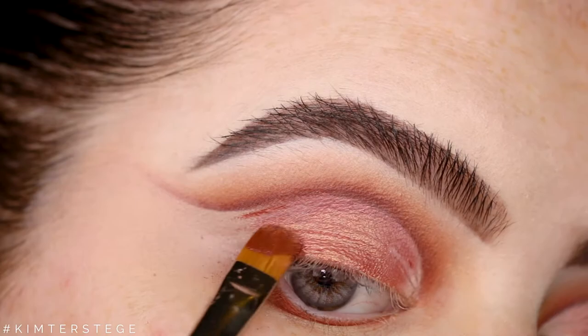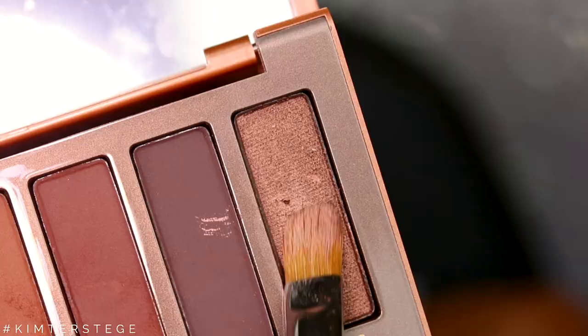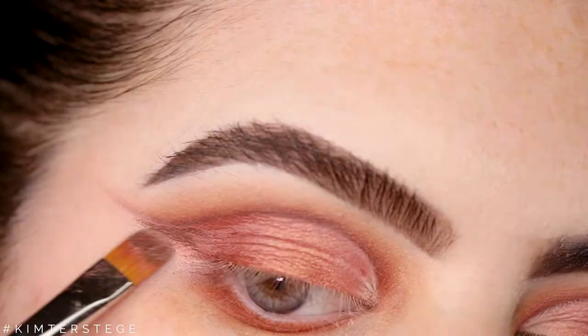On camera it doesn't look like it's a different color, but it is. Then I'm taking the shade Ember and I'm going to apply this to the most outer part and winging that out.